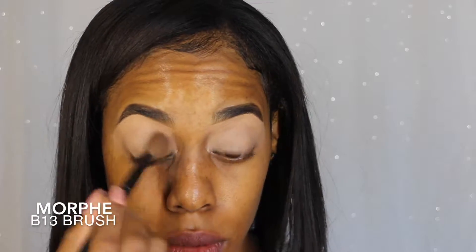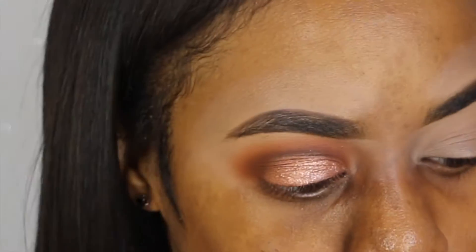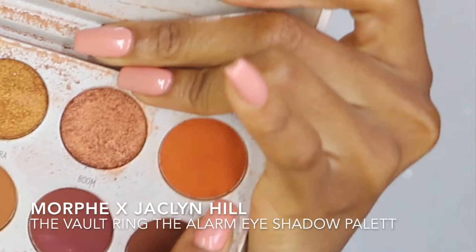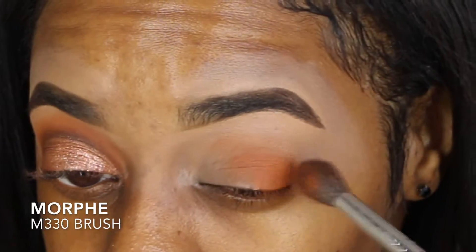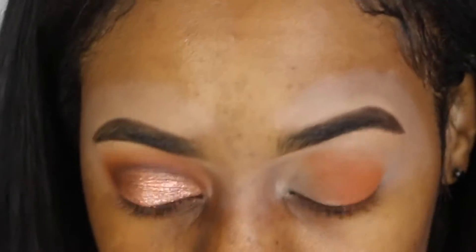This is going to prevent creases and help with where the wrinkles and folds are. To set that in, I'm gonna be using this Laura Mercier translucent setting powder. Then I'm gonna go in with the Morphe Jaclyn Hill's The Vault palette and use this orange color called Rush, blending that in with a Morphe 30 brush.